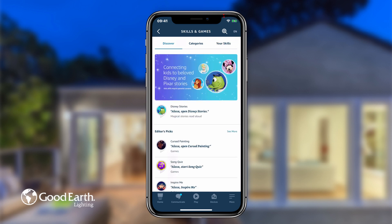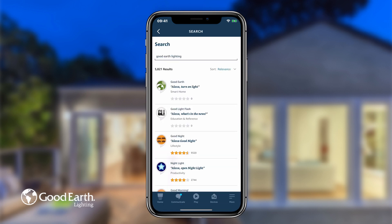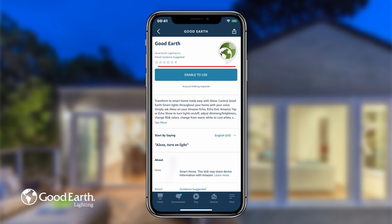Tap the Search button in the top right-hand corner. Type in GoodEarth and then tap Search. Tap on GoodEarth, then tap on Enable to Use.